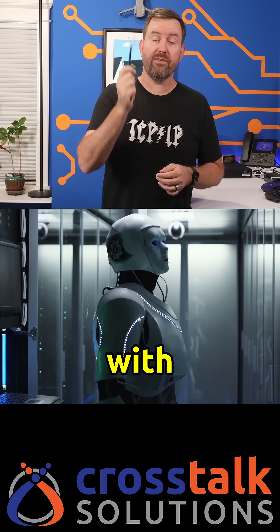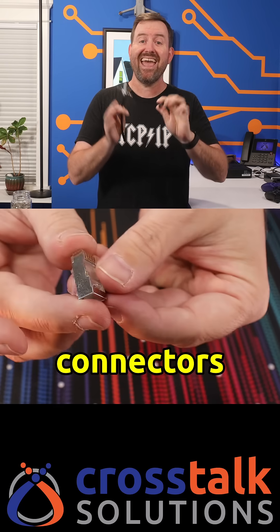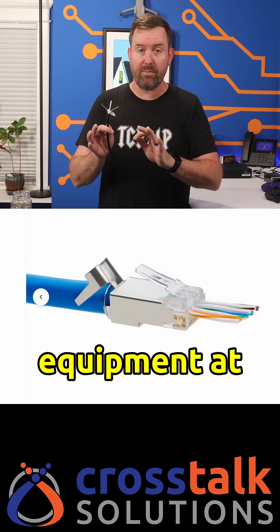But in a data center or a warehouse with a bunch of industrial equipment, that's where you wanna go with shielded cable. When you're using shielded ethernet, you also need shielded RJ45 connectors and properly grounded equipment at both ends. If you're not setting up the grounding correctly, you're just wasting your money on expensive cable.